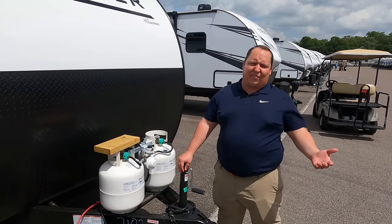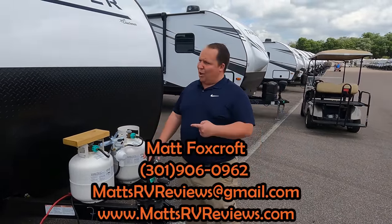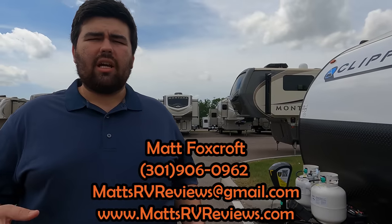Thanks so much for watching. If you have any questions, go to mattsrvreviews.com and click one of the three contact tabs. If you're in the market for a lightweight bunkhouse trailer, check out our other videos. The Clippers are really popular with great floor plans. Leave a comment with three things you like and three things you dislike, smash the thumbs up, subscribe, and we'll see you next time.